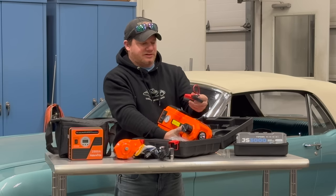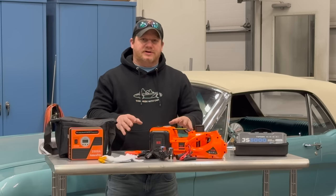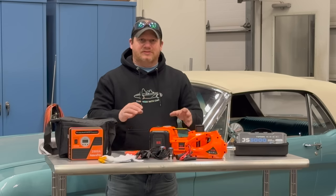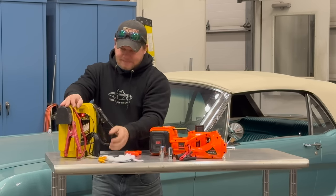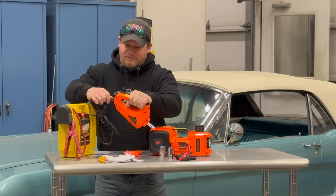Then we have some alligator clips with a 12-volt socket on it. In order to operate this we will have to plug it into a cigarette outlet, so I'll grab a battery so that we can connect this up. I have a 12-volt source right here — plug this in. Let's try the lug nut wrench first, as that would be the first operation.